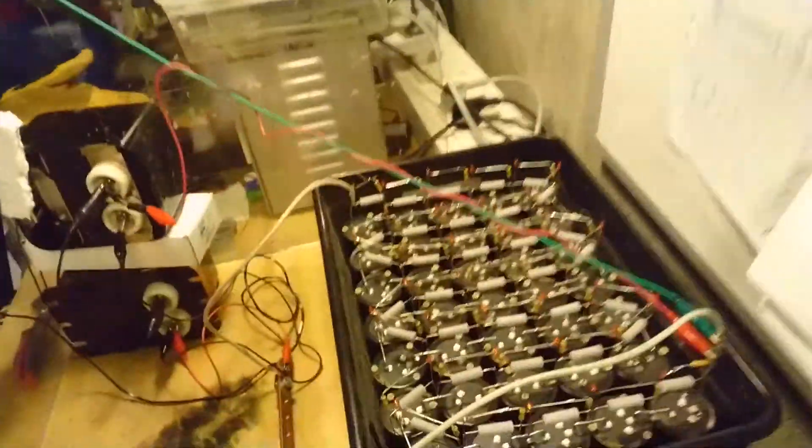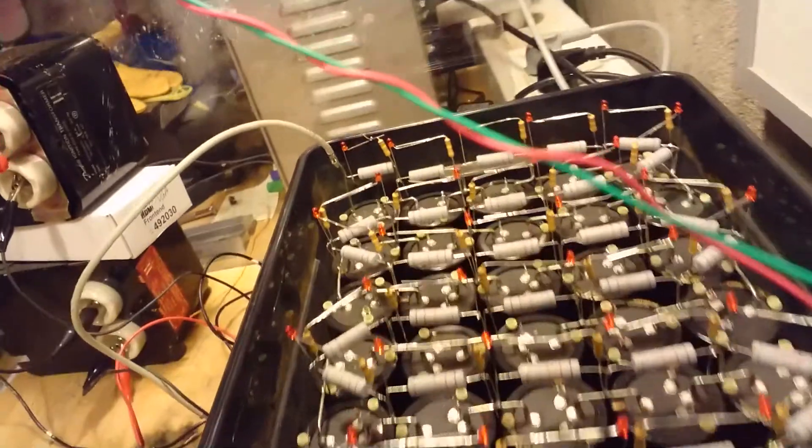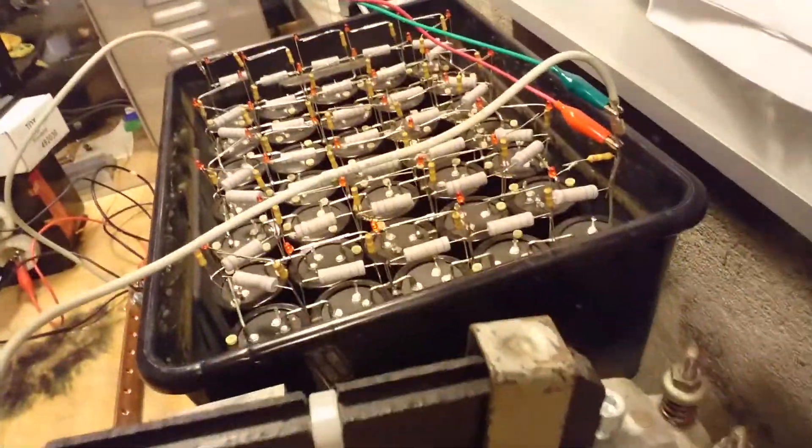Thank you for following the experiments with the electrolytic capacitor bank with a whole lot of old used capacitors in series. I think this experiment stops here and is done — I don't have much more to do with it. But one last look, because I think it's just going to get discarded as electronics waste. It was a whole lot of soldering, but I must say the voltage sharing resistors and the LEDs did a terrific job at keeping the bank balanced. I didn't have any capacitors fail due to too high voltage, and I was always able to monitor the charged voltage by visible light from the LEDs.